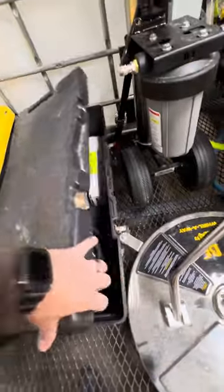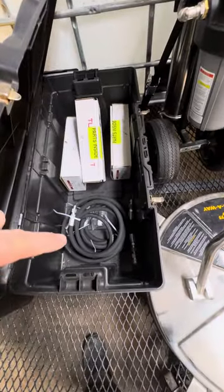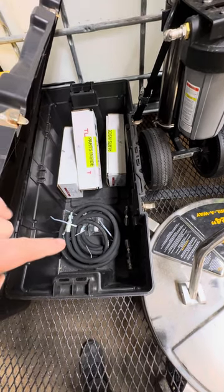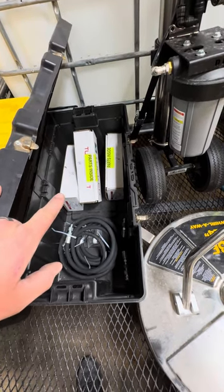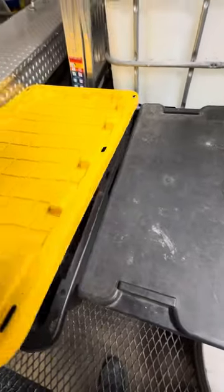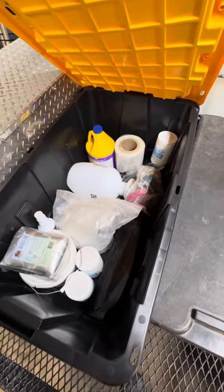Tucker water fed pole right there. In here I have extra whip lines — 2-foot, 3-foot, 4-foot, and 8-foot — and my water fed pole brushes: a boar's hair, a hybrid, and a nylon. There's also extra chemical storage.